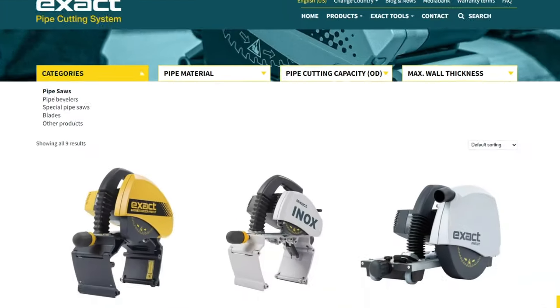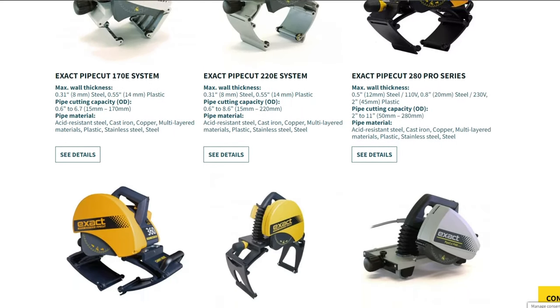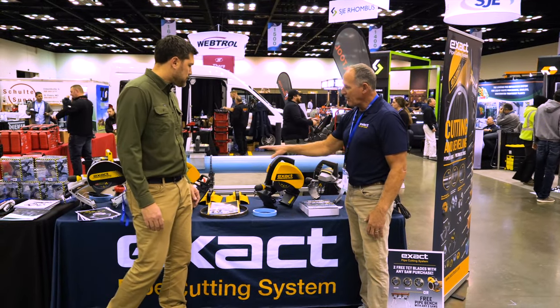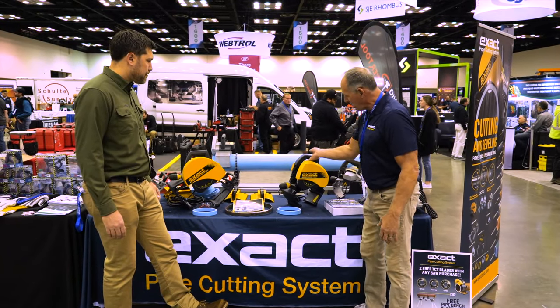I'll go through the pipe saws. They all basically work the same way. I'll start off with the Pro 220 saw. All the yellow Pro versions have been upgraded — they have lasers on them, but they all work the same way.